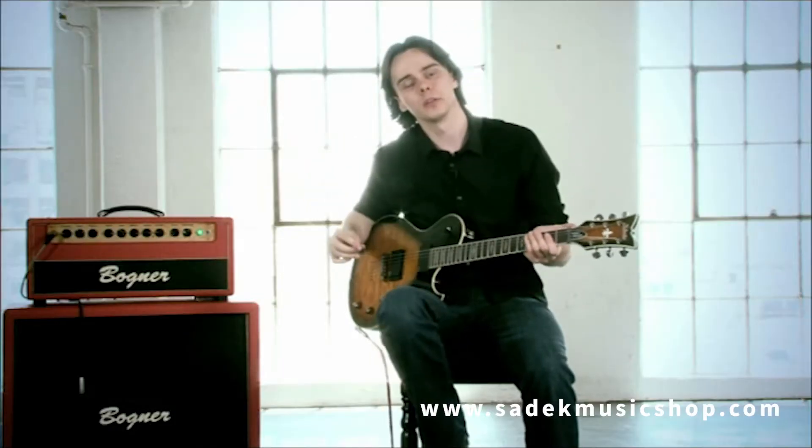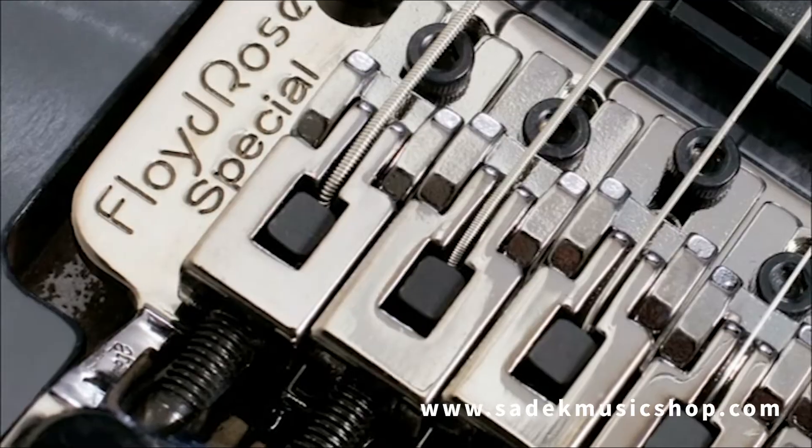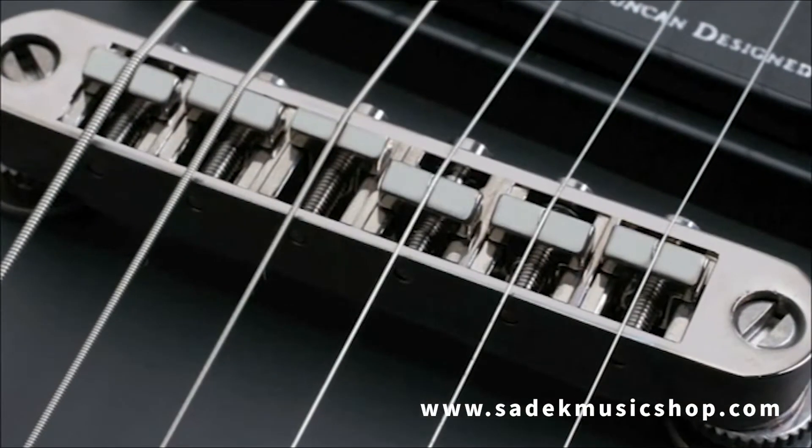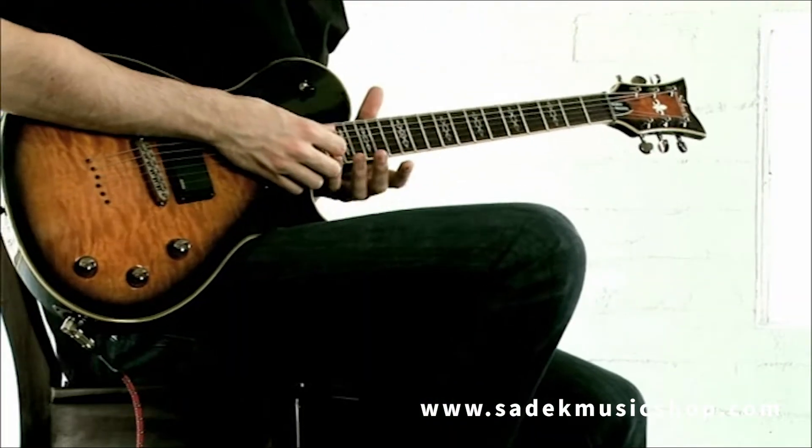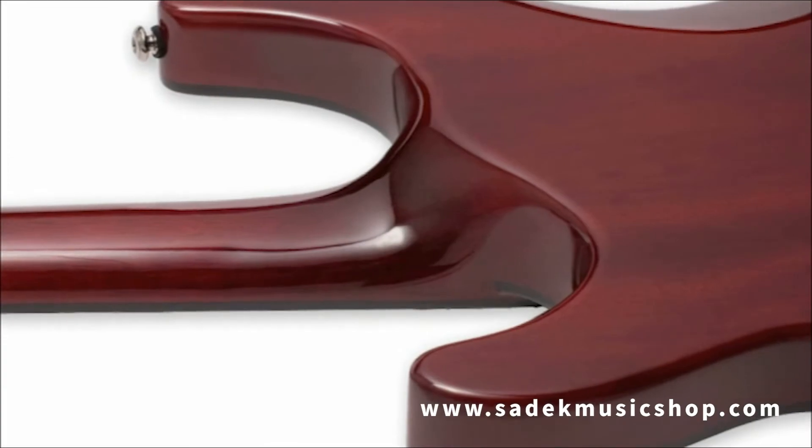You have the option to get the Schecter Hellraiser Special in either a Floyd Rose Special or Tune-O-Matic bridge. Both of these options will ensure that your guitar will stay in tune. The construction is a set neck and also features an ultra-axis neck joint which is great for playing high up on the neck.